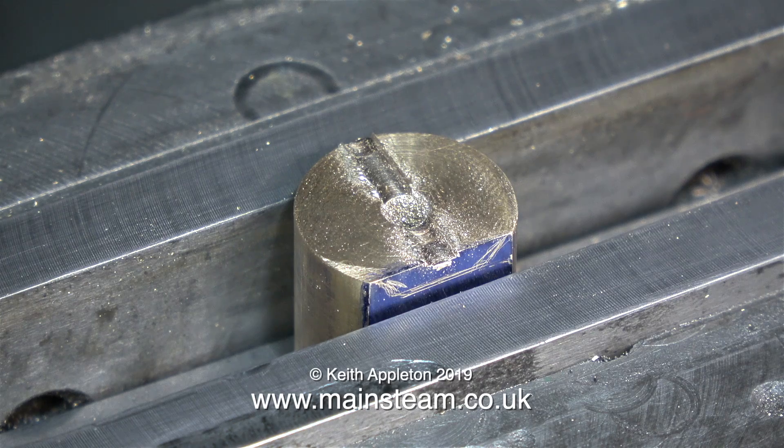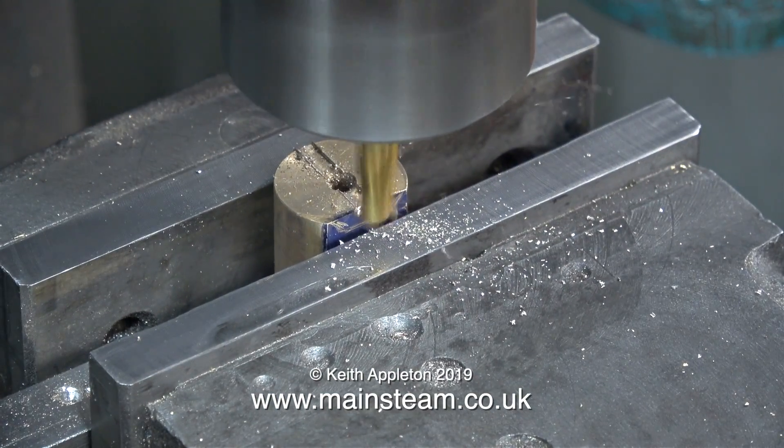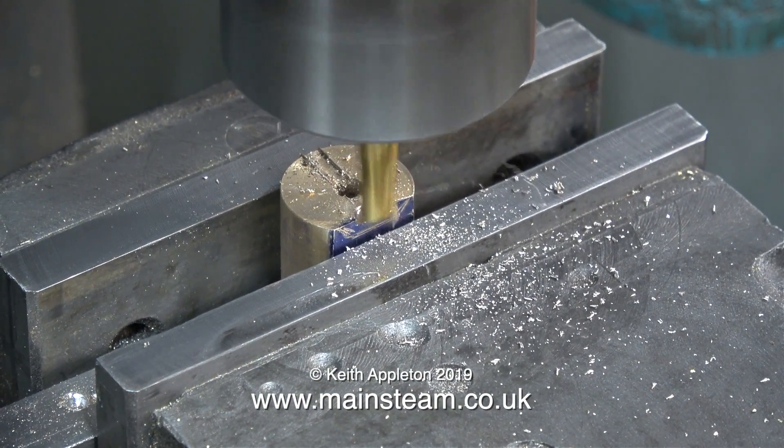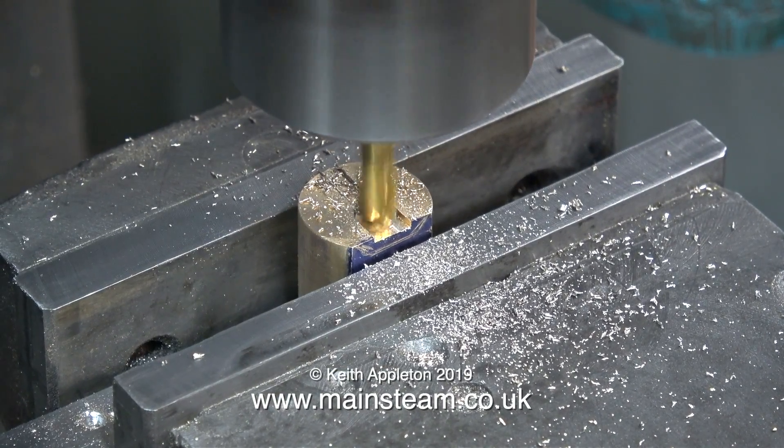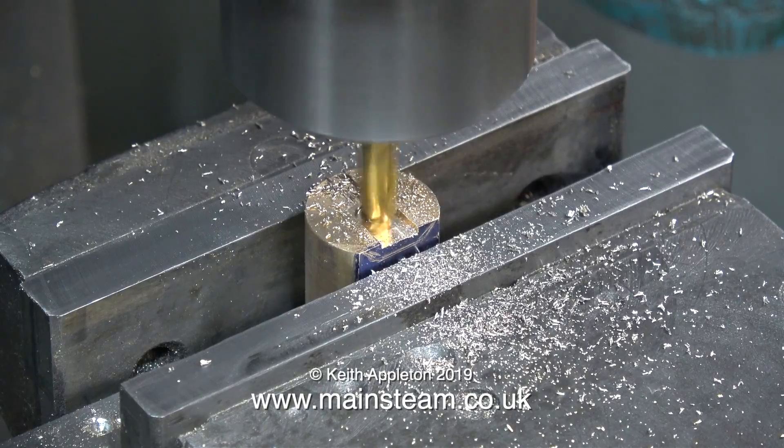For this part of the operation I'm going to use my larger milling machine, and here it is in action. I'm using a quarter inch diameter slot drill to do this job, and it's fitted directly into an R8 collet which is in the spindle nose.